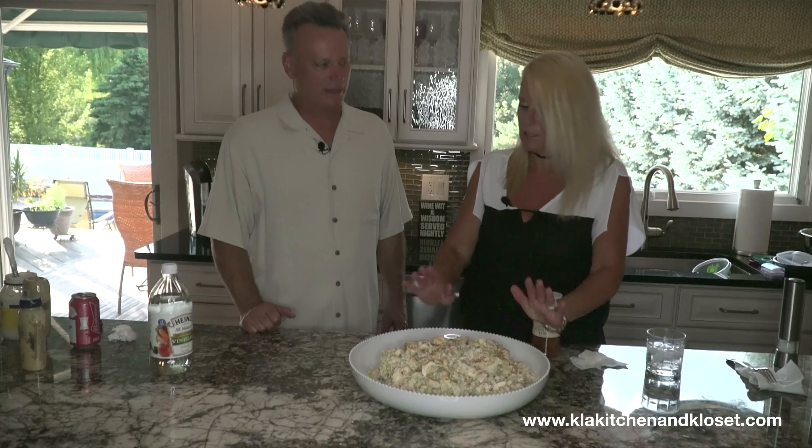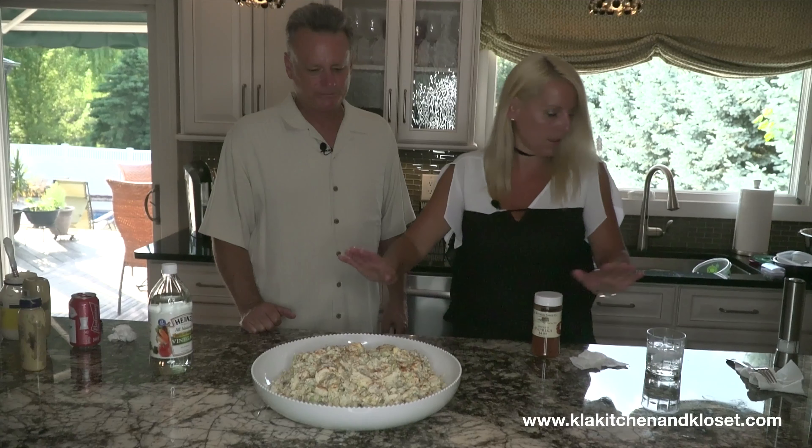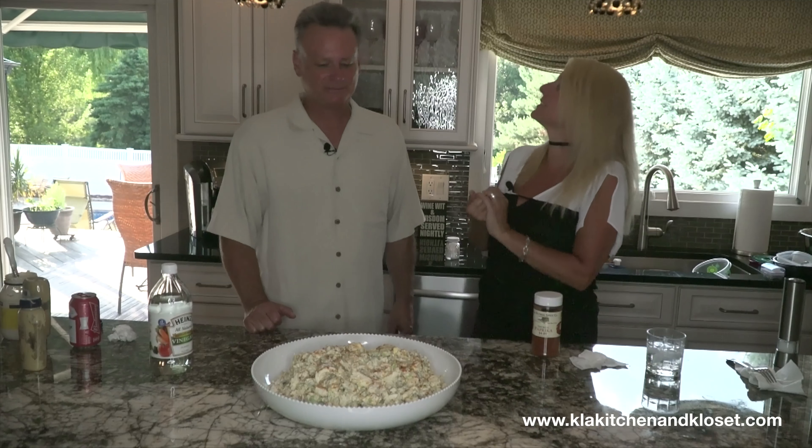So what we're going to do is get the mac and cheese out and show them the finished mac and cheese, and then set it all up.